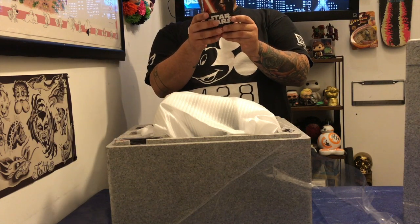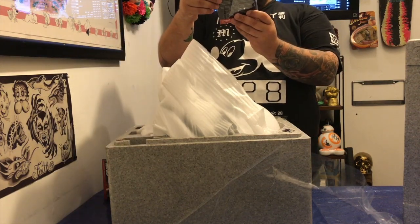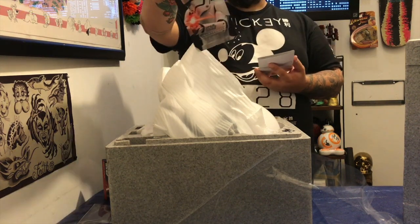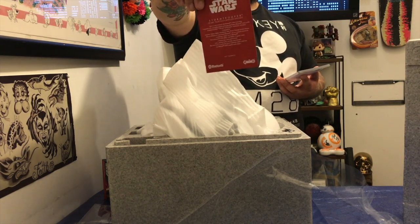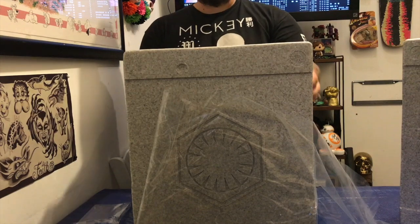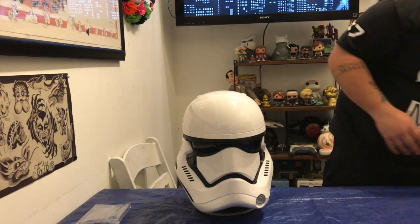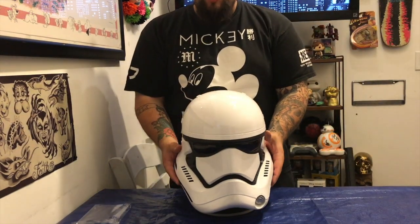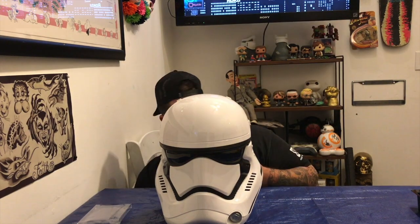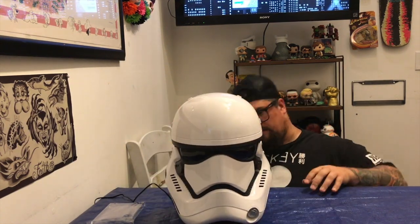This is the AC adapter and a 3.5 millimeter audio cable. This is the certificate of authenticity. I was on the fence about buying this — now I am glad I'm off that fence.